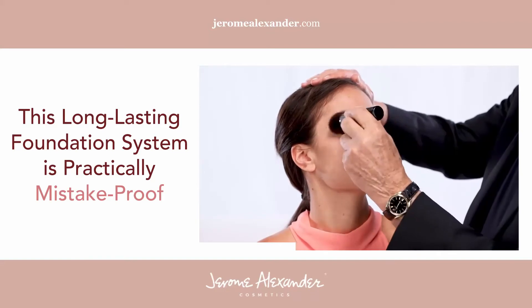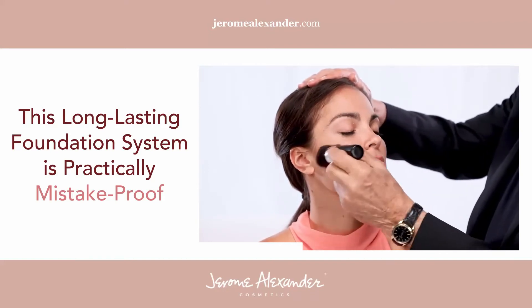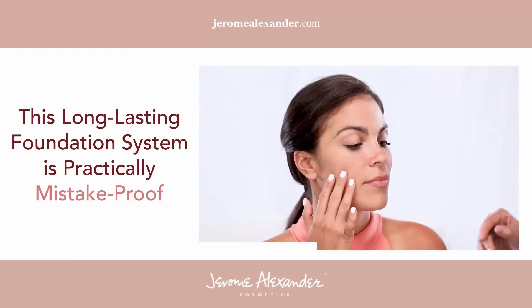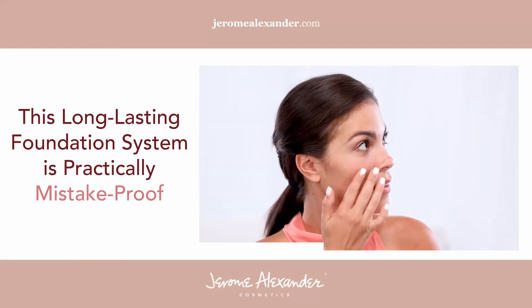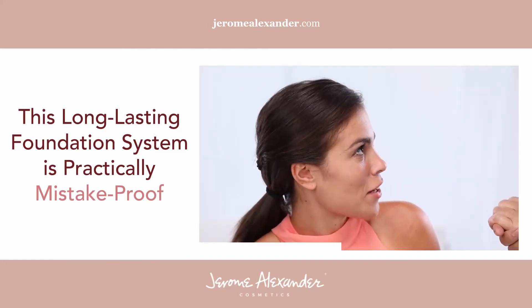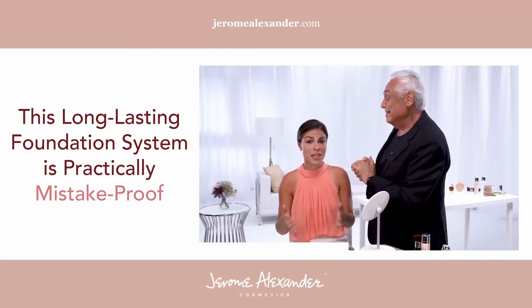When you put the foundation on, your makeup is never going to streak. Okay Brittany, I want you to touch your face — you're just not going to believe how it feels. It actually feels like silk. This is why we call it Liquid Silk. It helps you set the foundation, it sure does, and evens out the skin.